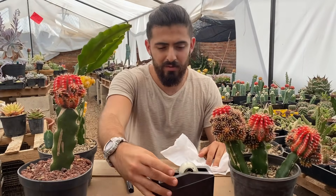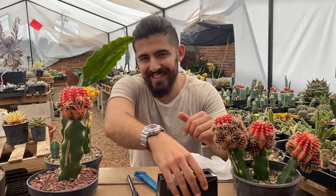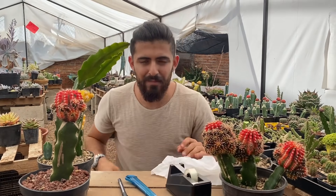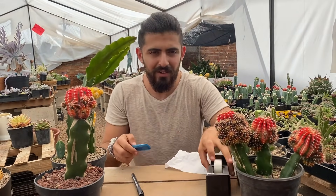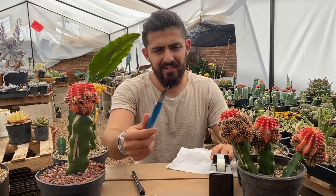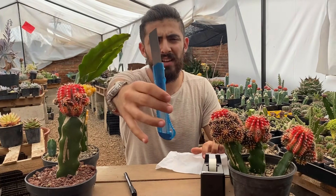Uso cinta diurex con un porta cinta para agarrarla más fácil, porque a veces puedo hacer hasta unos 80 injertos al día para no estar cortándola con la boca. Es del rudo, porque tenía uno bien chafota que cada rato se le quebraba. Y también un cúter bien afilado.